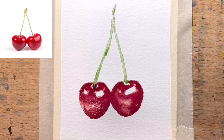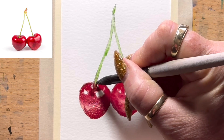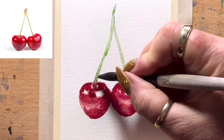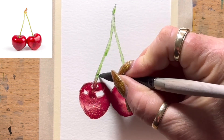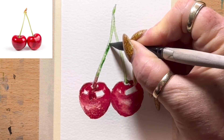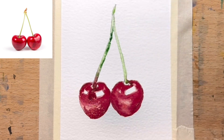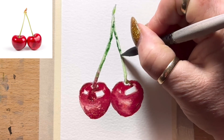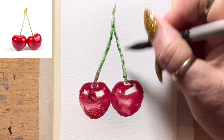Now I'm going to come in with a little bit of stronger green — a little bit of olive green, just a touch. I'm going to touch that into the edge of the stalk or stem, just at the very edge, and let it flow back into the sap green. You can see that just darkens up the inside where it would be in shade or in shadow.